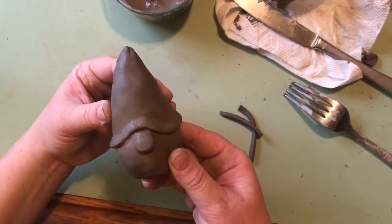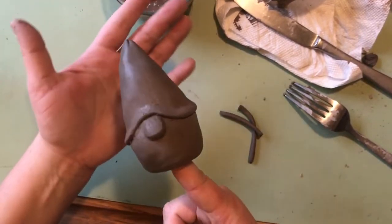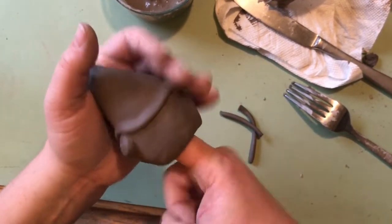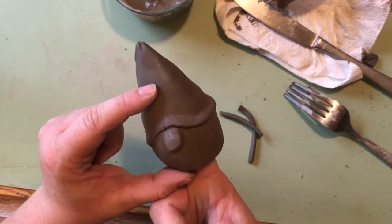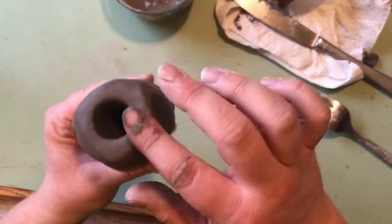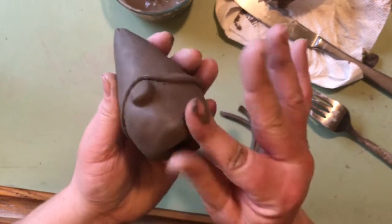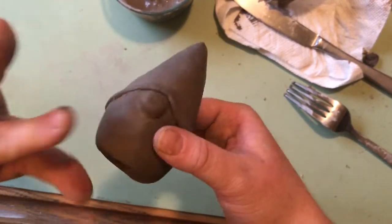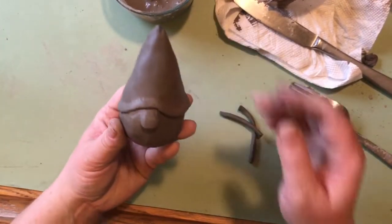We've got that blended in. The next step is getting this hollow — I want to make it hollow before I do much else. I'm going to go in the bottom and use my index finger, being gentle so I don't smash it up, but I want to get the inside hollowed out. It does make him just a little chubbier, which I like. I can tell how far my finger has gone in — it's hollowed out a good portion. You could close this back up but you'd want to leave a little opening so air can escape during the firing process. I just bring it back in a little for the shape.